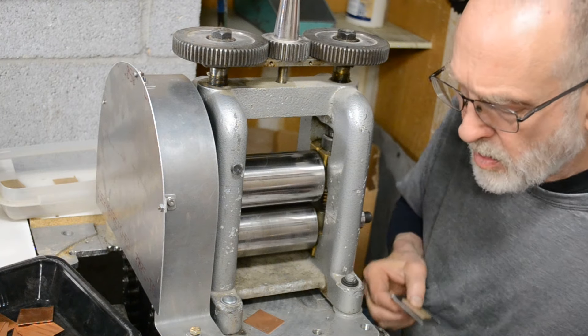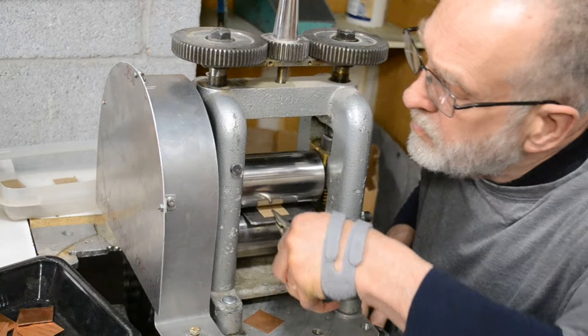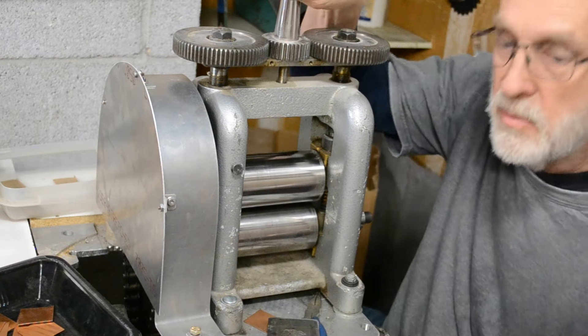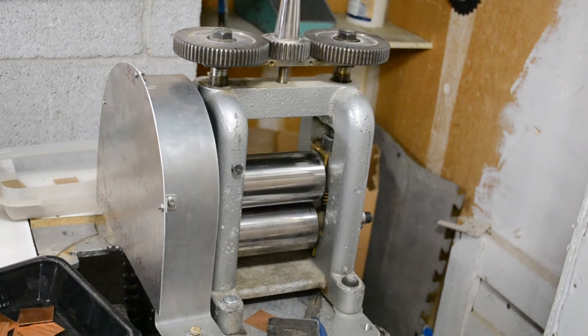More or less — I hardened my cutting dies. Looks good. Did the camera work? Hey, thank you.